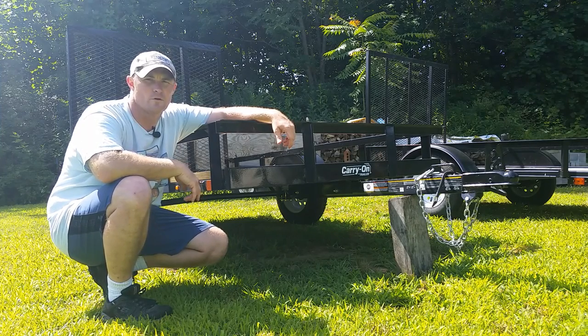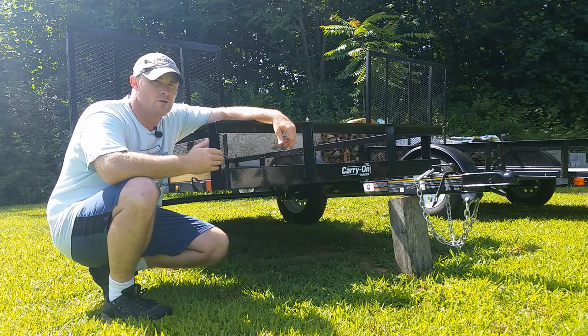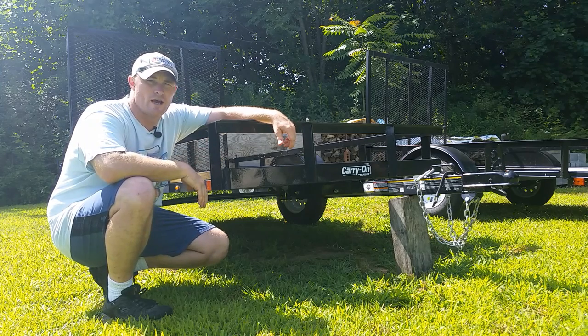Welcome to another episode of Class Aben Farms. Today we're going to do a review of the newly redesigned 5x8 utility trailer from the Carry On Company.